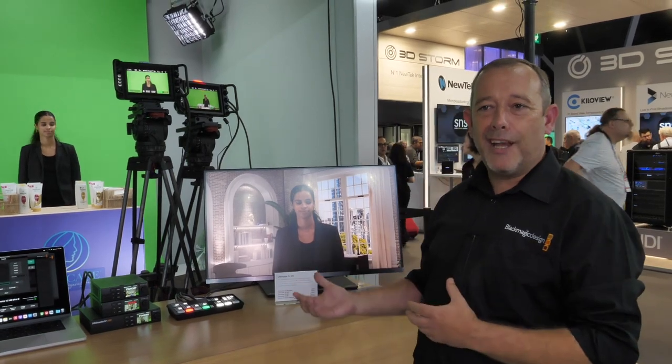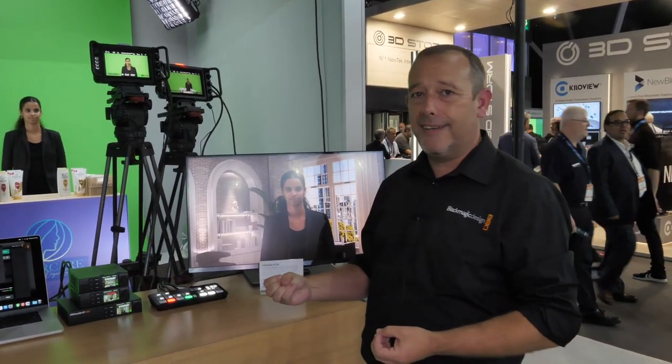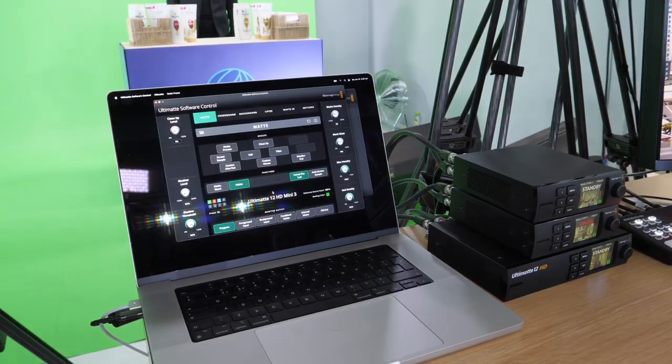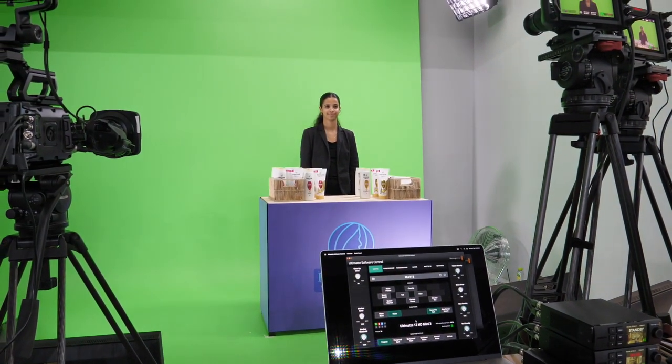My background changes with my camera signal because each of those backgrounds is pre-loaded into the Ultimat HD. All of those are now controllable by a new software control panel. Previously if you used the Ultimat product you needed to use our smart remote, which was a hardware control panel.